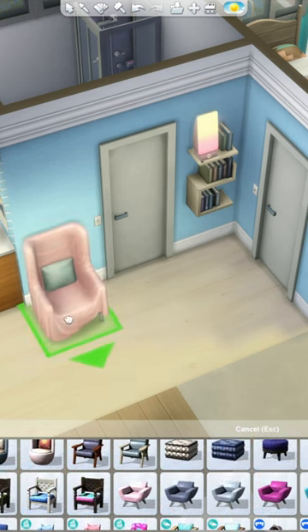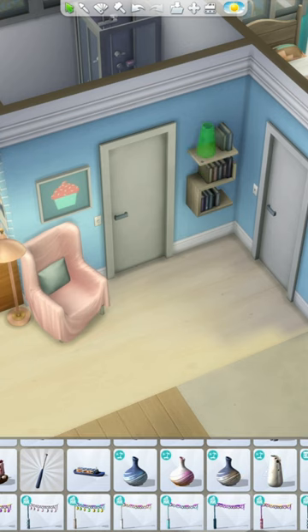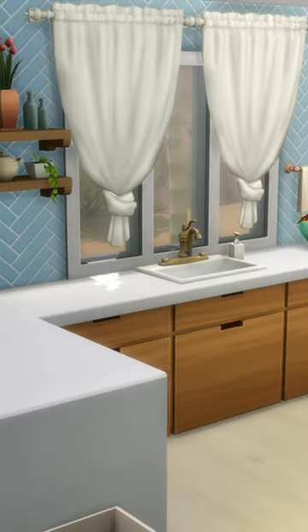Originally there was some bar seating in here, so I added that back in with some different bar stools. Also, I put a bookcase and chair in this little hallway space — it's not really a hallway, but I don't know what else to call it.